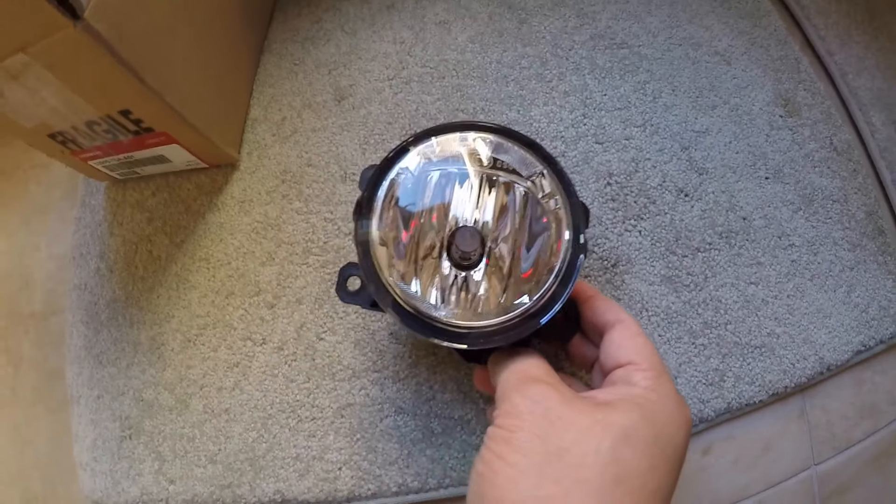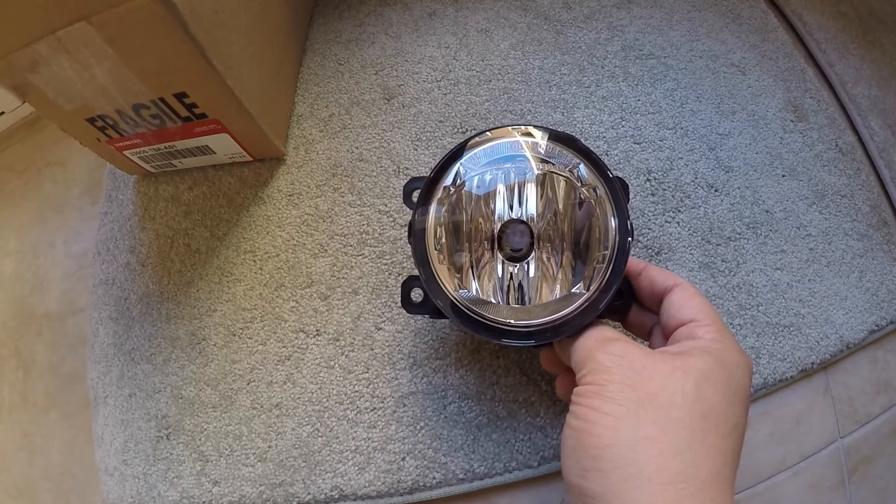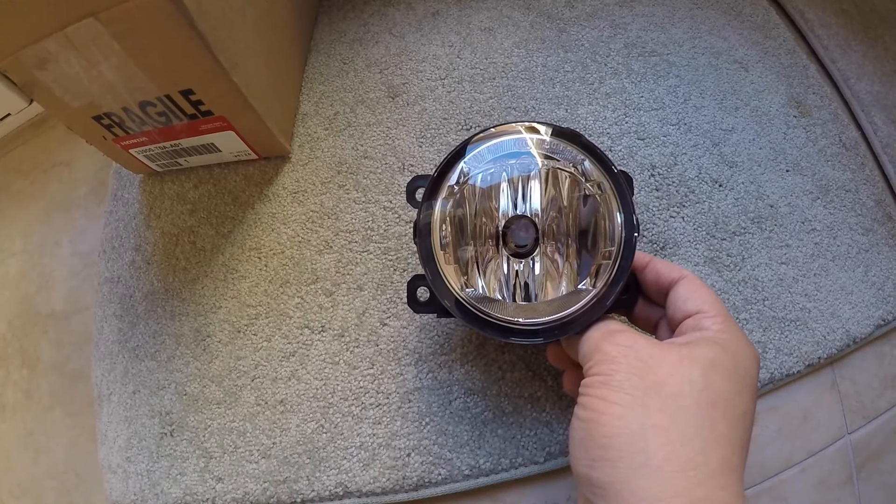So this is the unit and I'm going to replace the one on my vehicle. It's not too hard to do, but taking it out of the vehicle is probably the challenge.